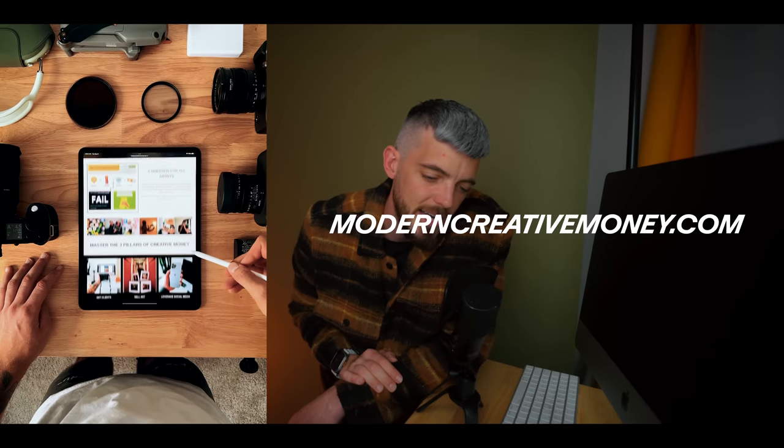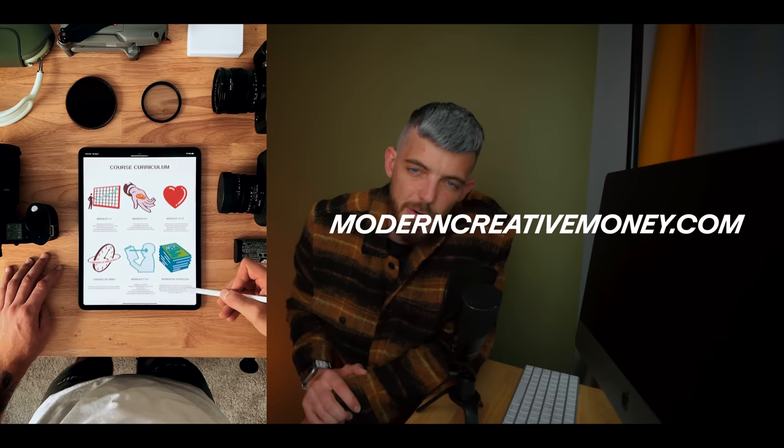If you don't know who I am, my name is Evan Ramp. I'm the founder of moderncreativemoney.com as well as an Atlanta-based photographer, and I've been doing this really since 2014. This video comes with a lot of practice and a lot of mistakes that I'm sharing with you. So if you're someone who wants to make money with your camera, explore photography ideas, or live a better creative life, subscribe to the channel.